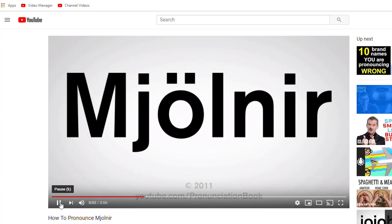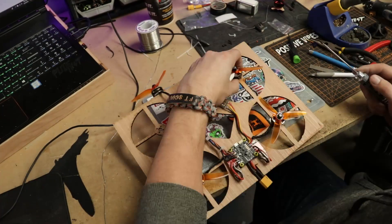Mjolnir. While Matt's working on the quad part of the build, I have a secondary build that I have in mind.